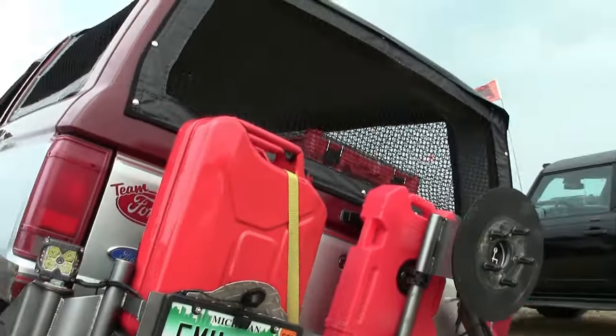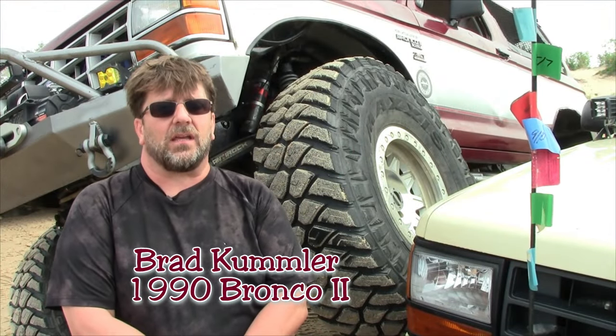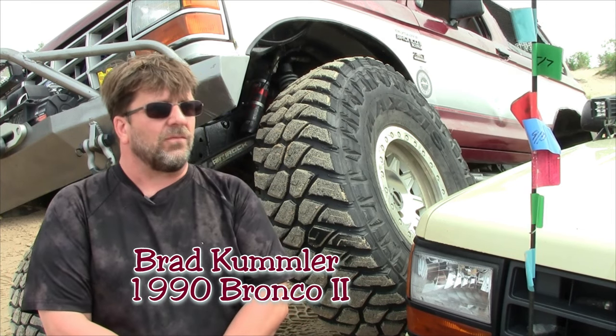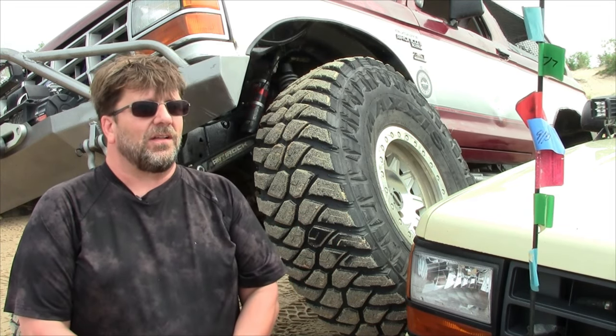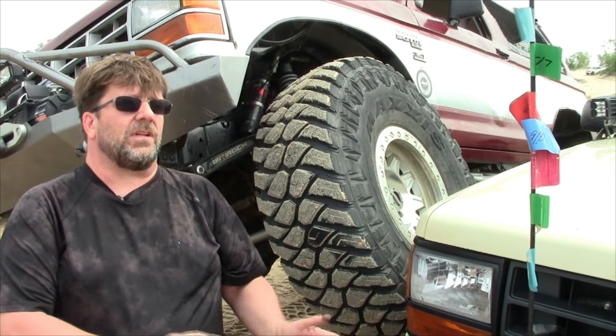It is a 1990 Bronco II. About three years ago, my wife and I were looking to get another rig. We have a full-size Bronco, but we wanted to do some crawling and the full-size is just too big. We looked at a bunch in Michigan and they were all rotted out, so we expanded our search, went down to Kentucky, found this, and brought it back. When I first got this, it had a little four-inch lift on it with 235 tires. It stayed that way for about six months, and I put the Duff 5.5 Stage 3 kit on it. Then I took that off and we did a solid axle swap.